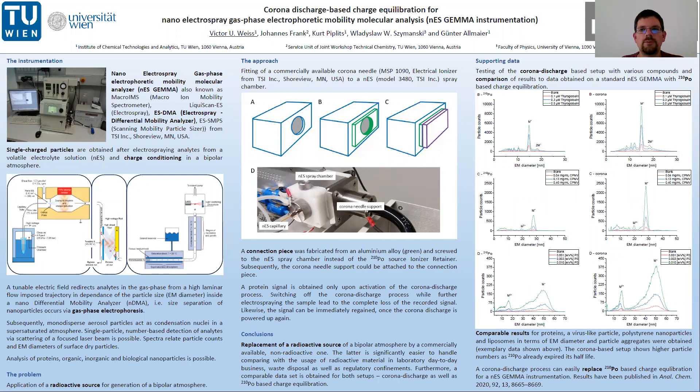Hello and thank you very much for joining me at our poster: Corona Discharge Based Charge Equilibration for Nano-Electrospray Gas Phase Electrophoretic Mobility Molecular Analysis, or NES Gamma in short. My name is Victor Weiss from Vienna University of Technology, TU Wien.